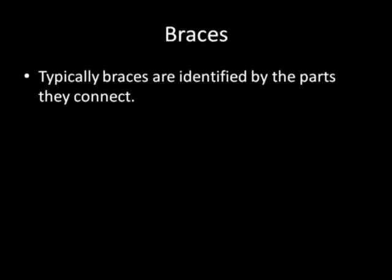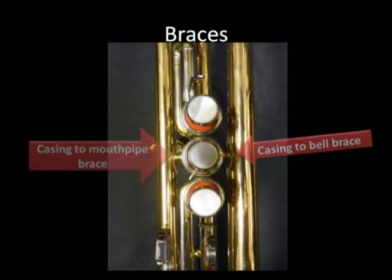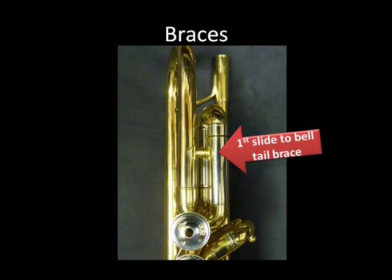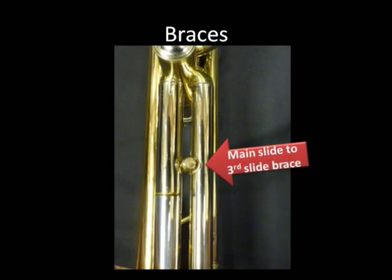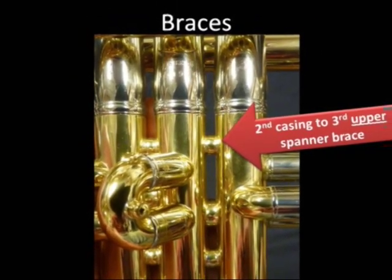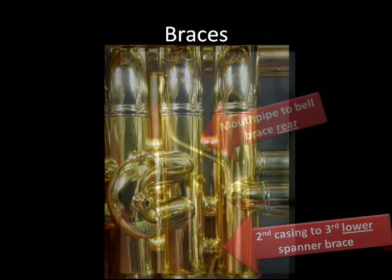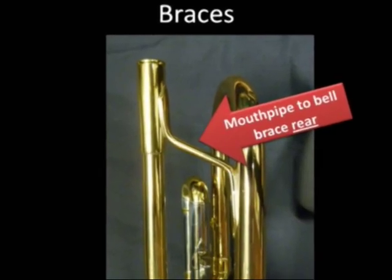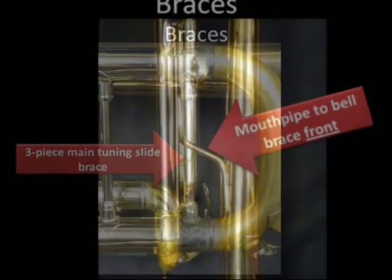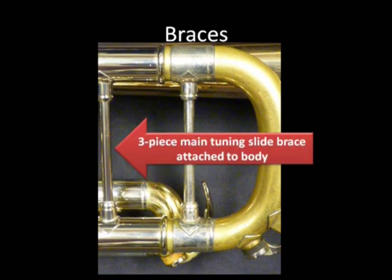Now with braces. Typically, but not always, braces are identified by the parts they connect. For example, this is the casing to bell brace, this is the casing to mouthpipe brace, this is the first slide to bell tail brace, and the main slide to third slide brace. This is the second casing to third upper spanner brace, and the second casing to third lower spanner brace. Mouthpipe to bell brace rear, mouthpipe to bell brace front. This is a three-piece main tuning slide brace, and a three-piece main tuning slide brace which is attached to the body.